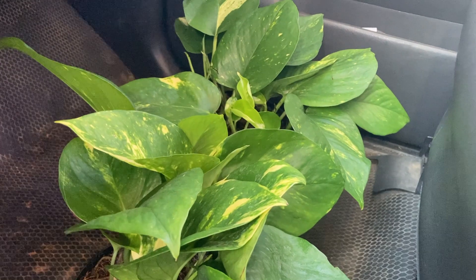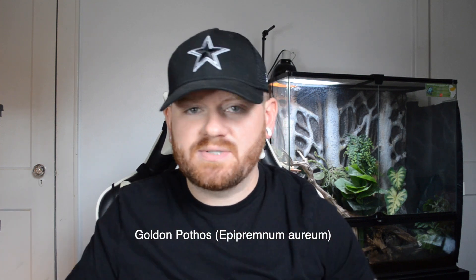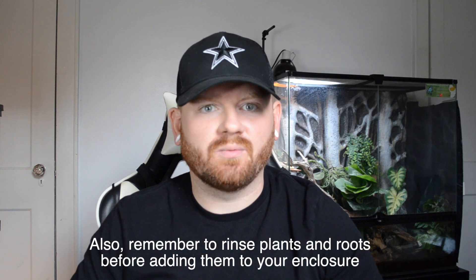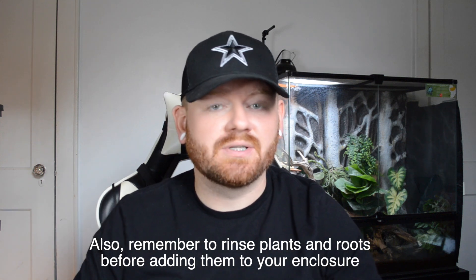Now let's talk about plants. With my bioactive setups so far I've enjoyed adding pothos — they're really hardy and have done well in pretty much any conditions. Some of my enclosures have a little bit higher humidity than others and with both the pothos have done fine. In fact I have one enclosure that doesn't have any LEDs on it yet and these plants have seemed to do completely fine just with a little bit of sunlight from the window.